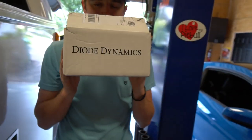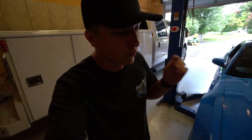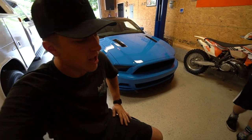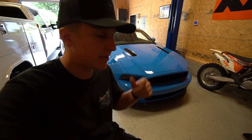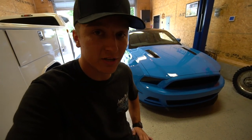Our good friends over at Diodynamics just hooked it up with a little box — I have something very cool to install on the car today that definitely spices up the exterior. Before we jump into that, I have to give credit where it's due to Angaroom. As you can see, I have the car behind me right here and the product that Angaroom sent me has already been applied to the car. Many of you guys have caught it, and now is the first time I'm actually addressing it on camera. So let's take a look.